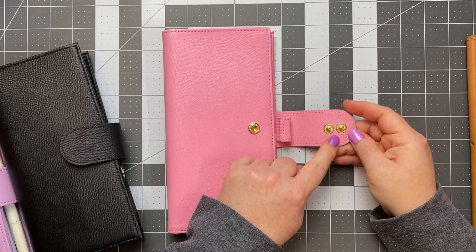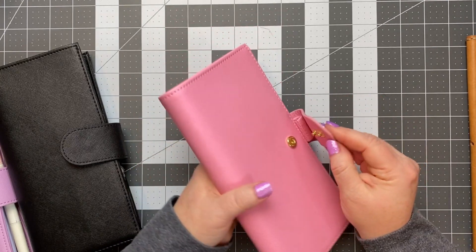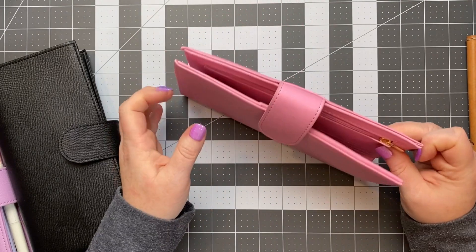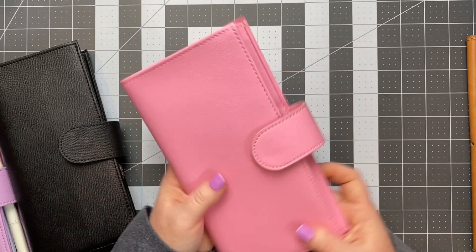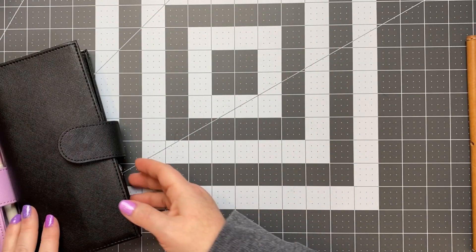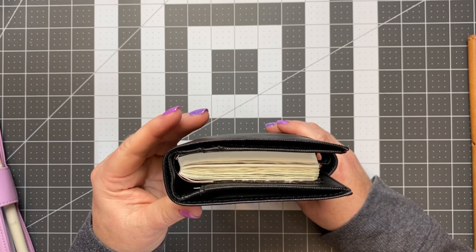He offers a double snap, so if you have a smaller thinner planner you can use the second snap to make it tighter, and it lays really nicely - you wouldn't even know there are two snaps. But then the second snap allows for a much larger planner to fit in here. So when your Weeks gets nice and chunky it has plenty of room, and still has room for the pen loop, which is nice. Let me show you one with a Weeks planner inside.